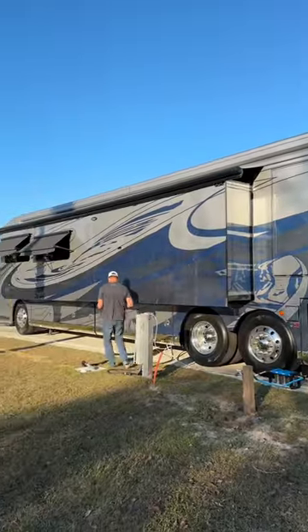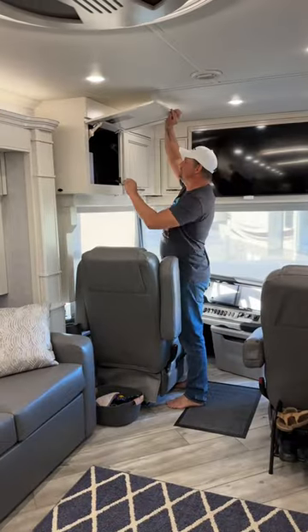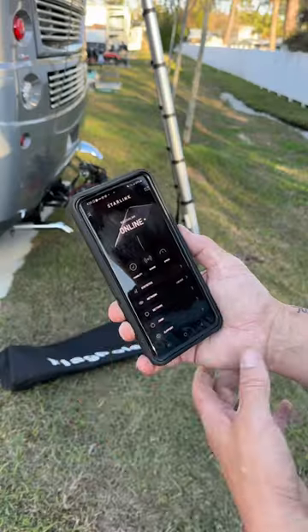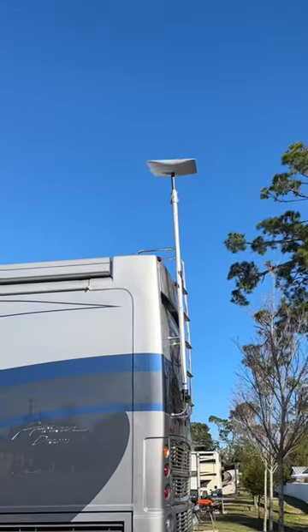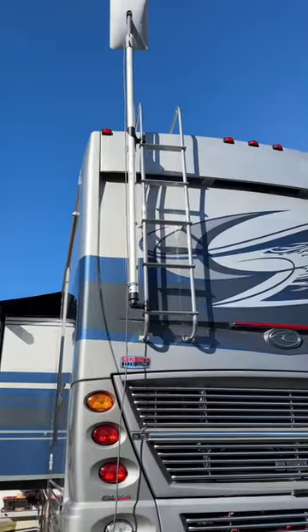Once it's all set up, he gets the power cord into place. Then inside the RV, he connects the power cable to the Starlink receiver. Once connected, you can see that it's online on the Starlink app. Then Starlink will position itself to find the best signal. This can take a few minutes.